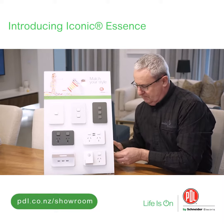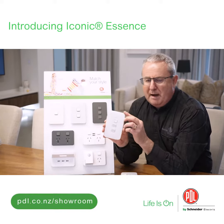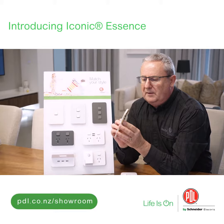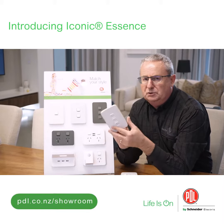Bit of a sneak preview — this is Essence right here. So we've gone for a much more rounded look. One of the huge features of Essence is it's actually got a wooden trim around the edge.